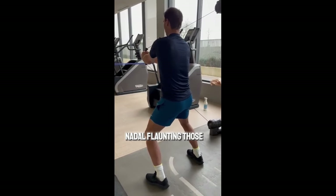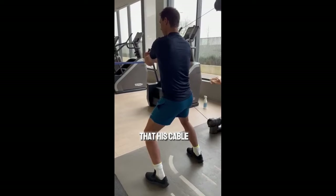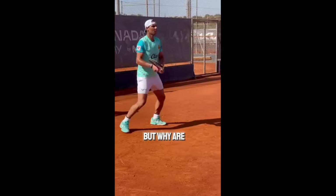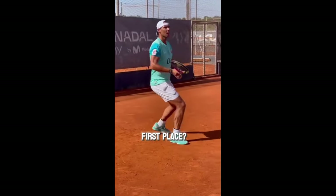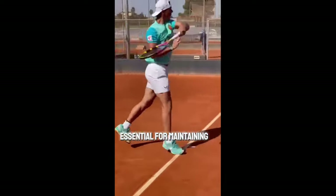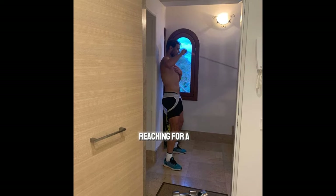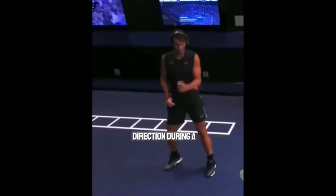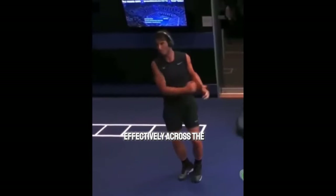When you see Nadal flaunting those impressive biceps on the court, you can bet that his cable workouts have played a significant role. But why are arm strength exercises so crucial for tennis players in the first place? Strong arms are essential for maintaining mobility on the tennis court — whether it's reaching for a wide shot or swiftly changing direction during a rally, players rely on their arms to move effectively across the court.